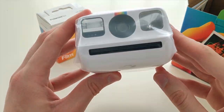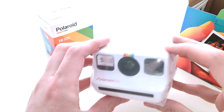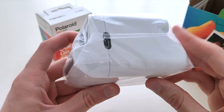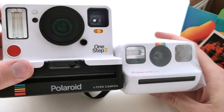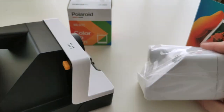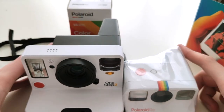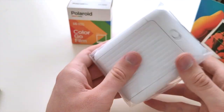All right, here we have the Polaroid Go, and here is the One Step — which is simply humongous in comparison. It feels so weird seeing that — it's really so, so small. So weird, right? Let's get it out of the plastic.